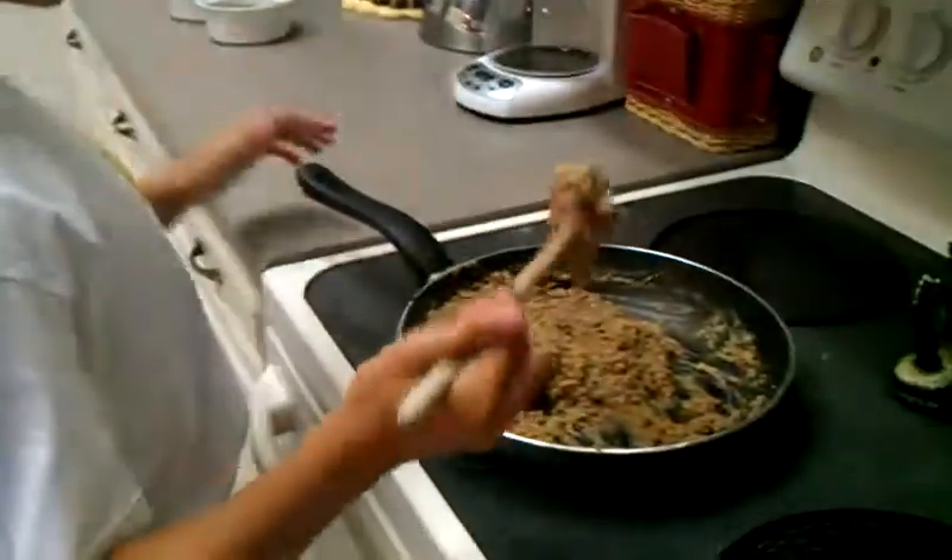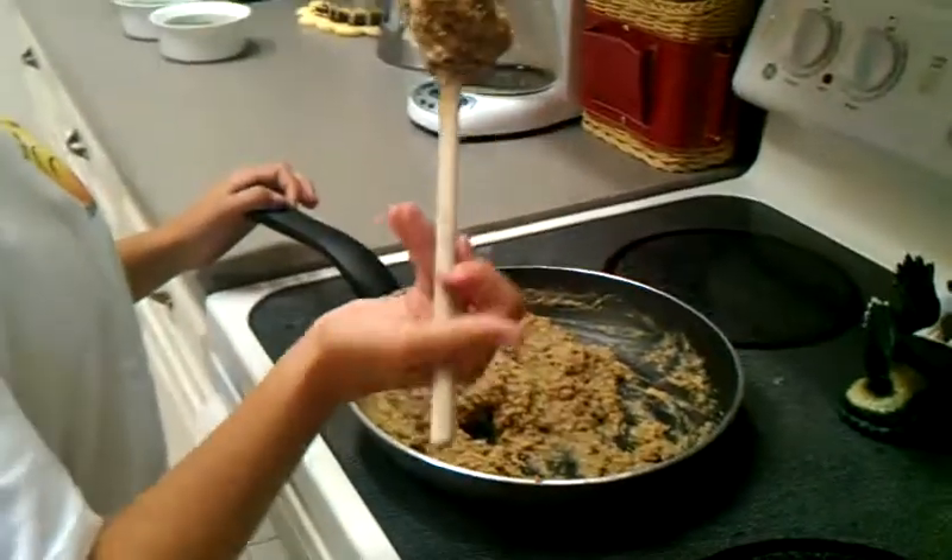It looks like we have good cooking skills because it's not falling. That is true. Okay, we'll be right back.